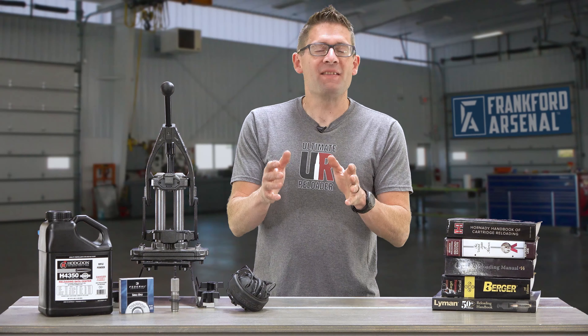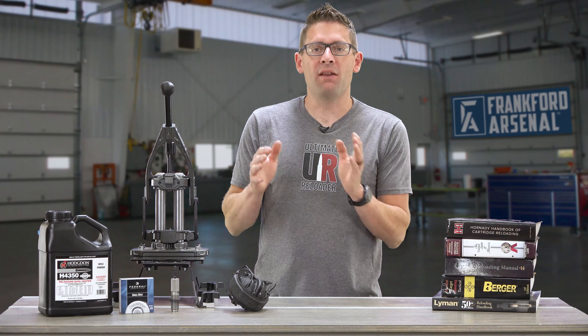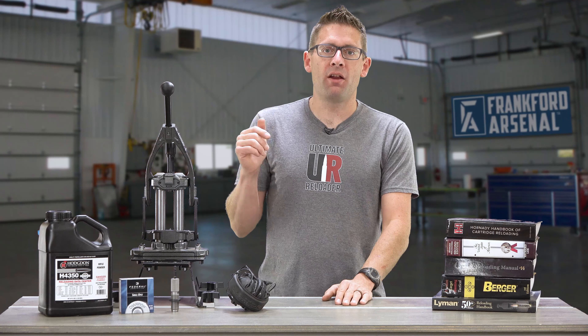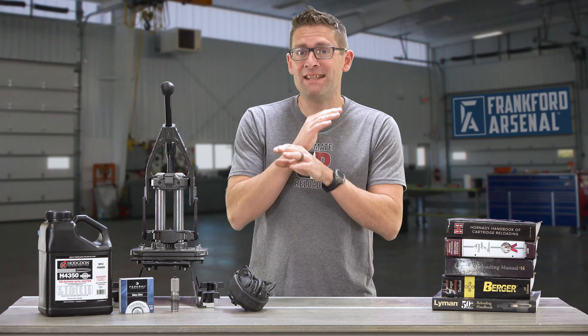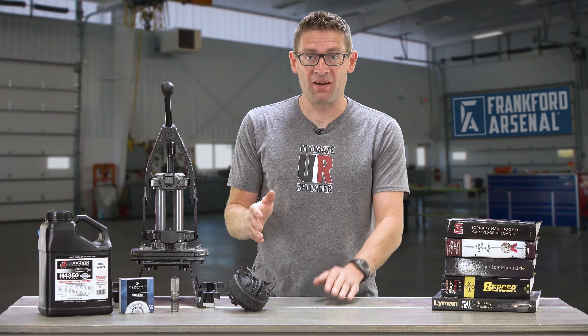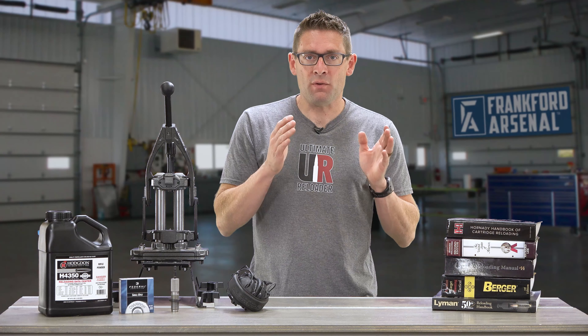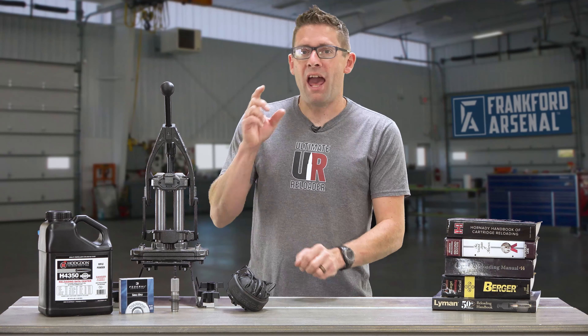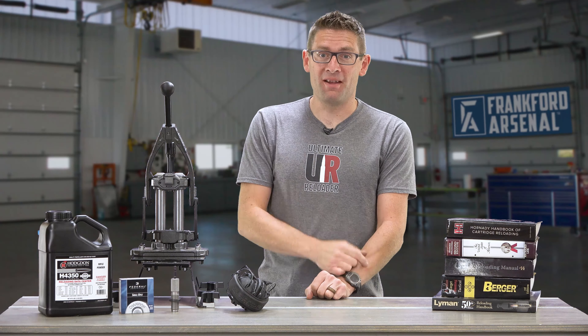Number nine: it might seem totally obvious, but it is very important to keep sparks and flames well away from the area where you're storing components and where you're reloading. Definitely don't smoke cigarettes, pipes, or cigars while you're loading. And number ten: never attempt to seat or reseat a primer after there's powder in the case — if the primer were to go off, you'd have a big problem on your hands.